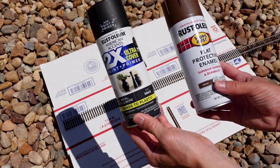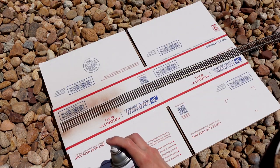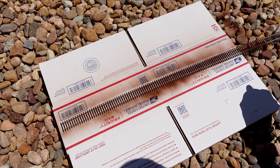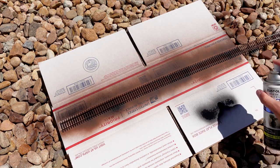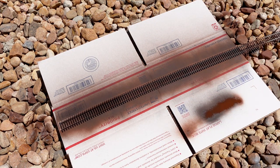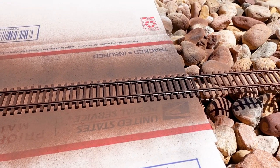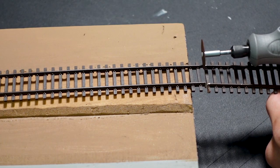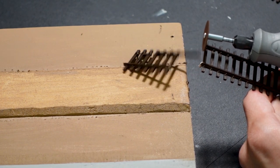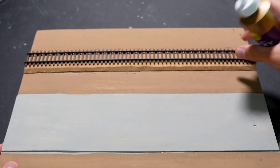Before we lay the track, here's what I use to paint it. First goes the matte brown paint, then I go back and forth with the matte black paint until I'm satisfied. Rustoleum camo paint works better but I just didn't have any. Then using a Dremel I cut the track to fit the diorama, and tacky glue will be used to glue it down.